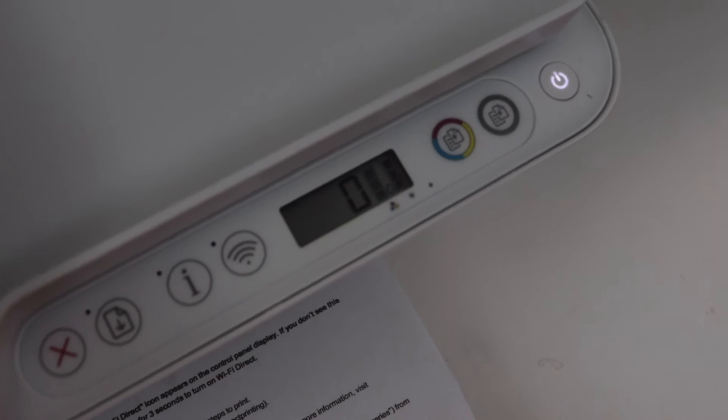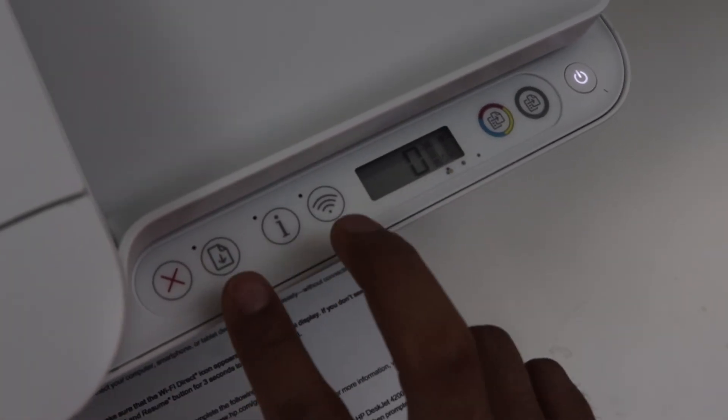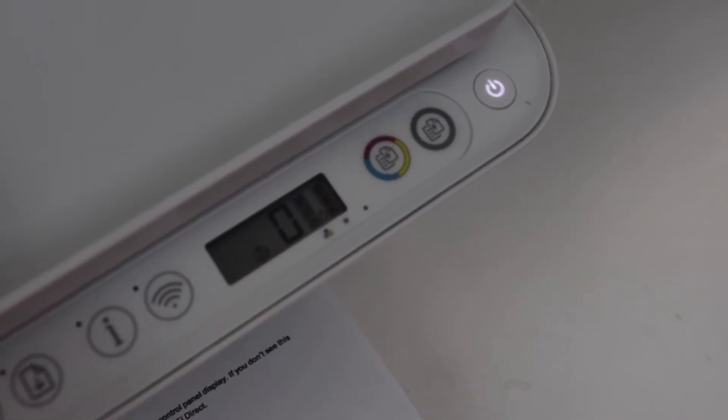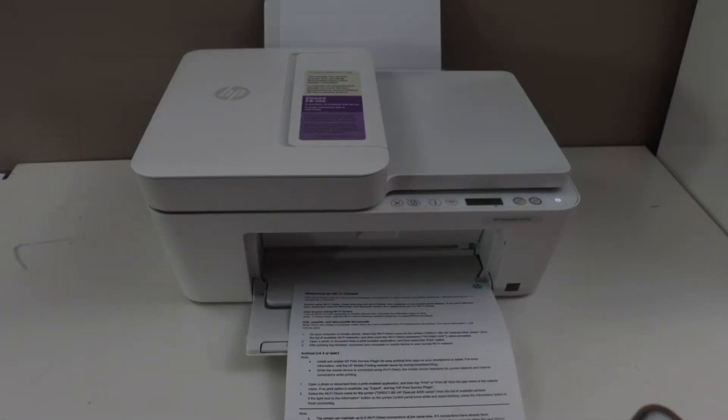To switch off the Wi-Fi Direct, just repeat the same. Right now that icon has disappeared. If you press it again for three seconds it will come back, which means it is activated. Only then will it print the password.